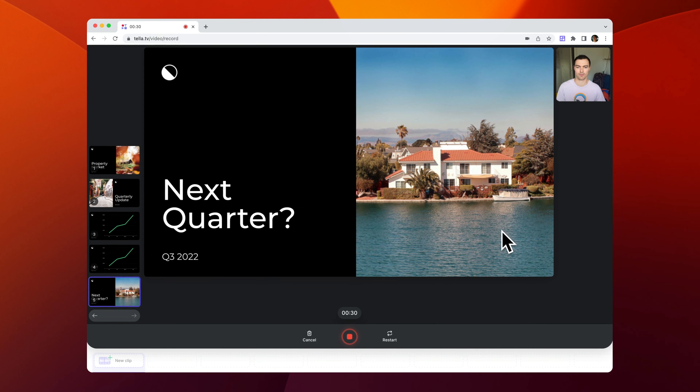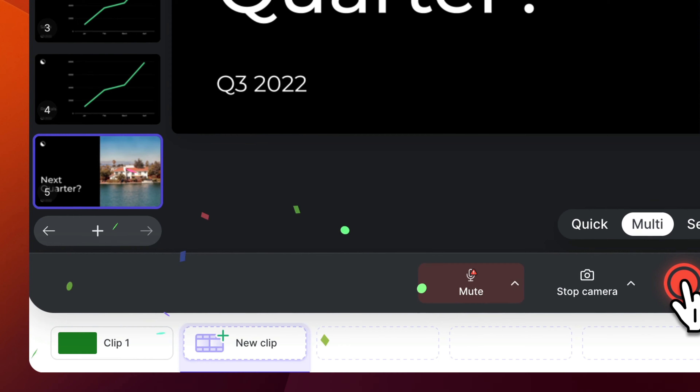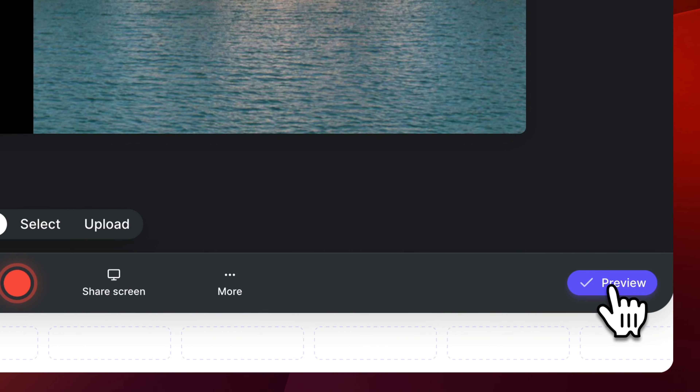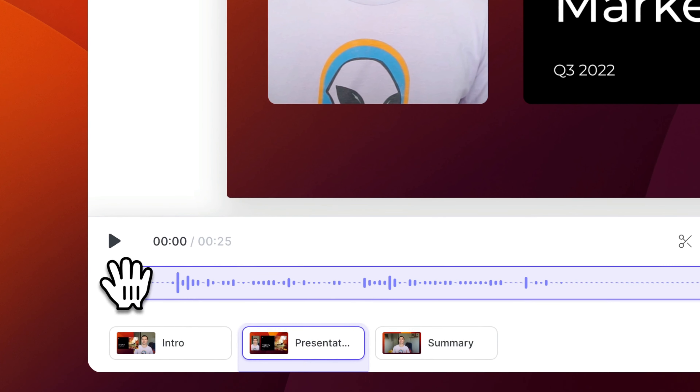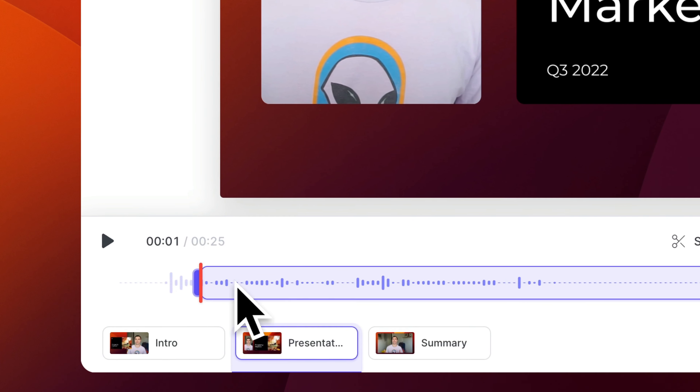Here's a preview of my camera while I deliver this presentation. When you're done, head down to the bottom again and push the big red button to stop the recording. That'll save your first clip and you can hit preview to start editing.